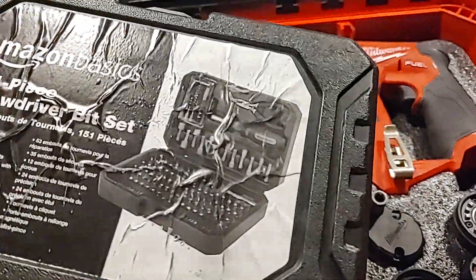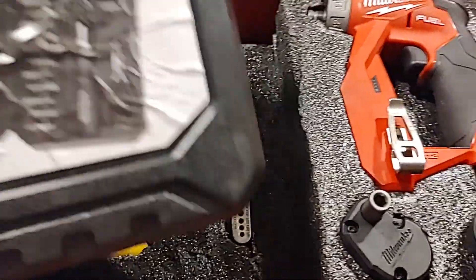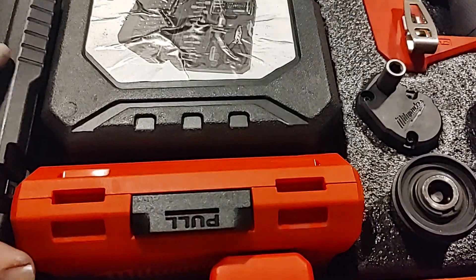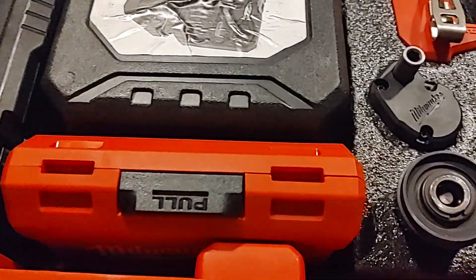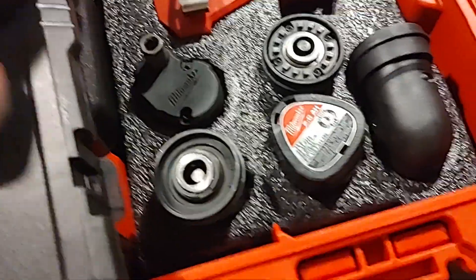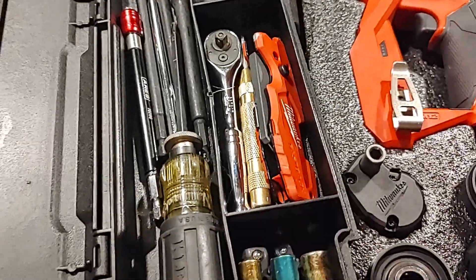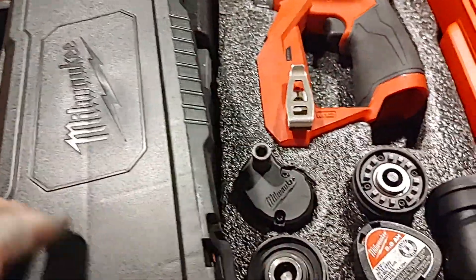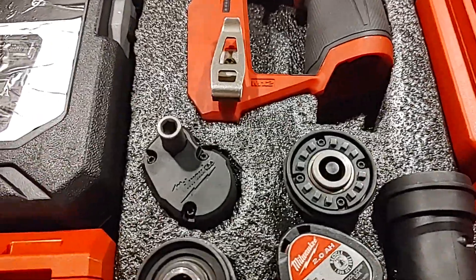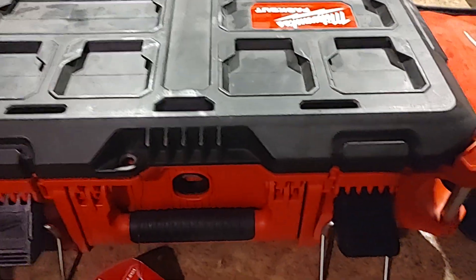I have my screwdriver bit set for all the crazy stuff I might run into, a stud finder, a little drill guide, drill bits of course, and obviously a bunch of quarter-inch socket stuff and just some other random tools that I always seem to have loose in my truck — and now they may be organized for a bit. We'll see. Just wanted to show that off, and of course all the foam stuff in there. It does close — took me a while to get that done.